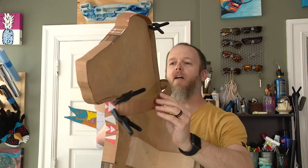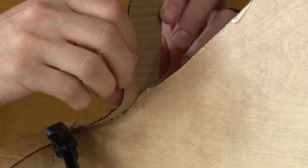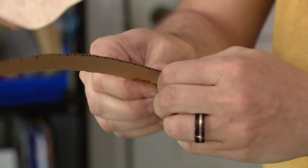He started making paper mache things, old school, the way you did when you were younger. As he got older, his works evolved — the first pieces were sloppy — and he started getting better at it, carving his own little niche.